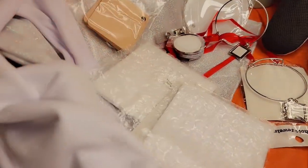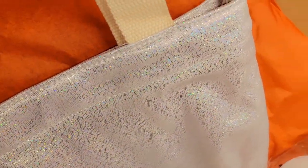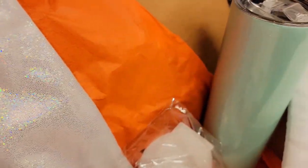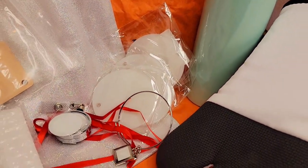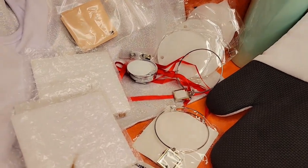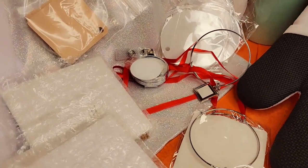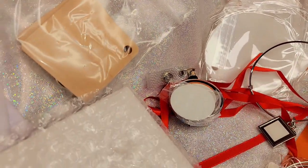Alright guys, this is all I have for you today. I just wanted to share everything that came in my latest sublimation trim box from Johnson Plastic Plus. If you have any questions, concerns, or emotional outbursts let me know. If you found this video helpful or just plain old entertaining, go ahead and give it a thumbs up. As always, until next time — peace.